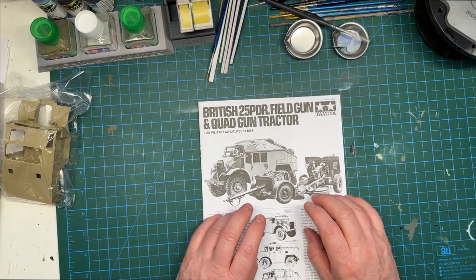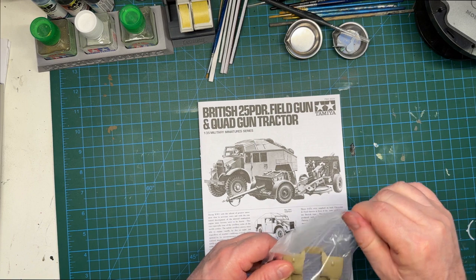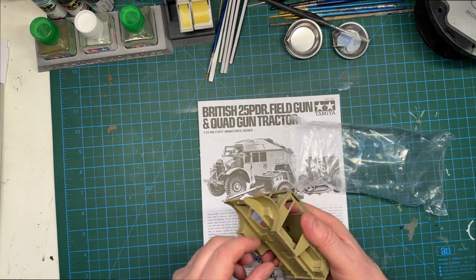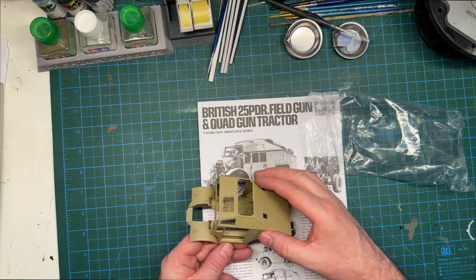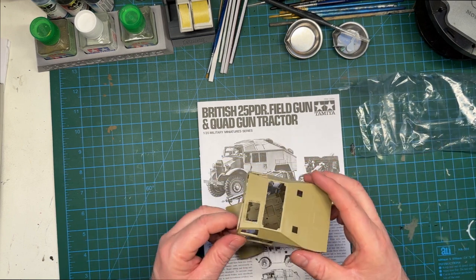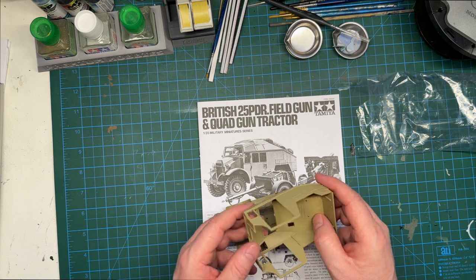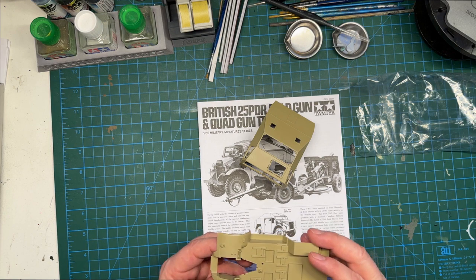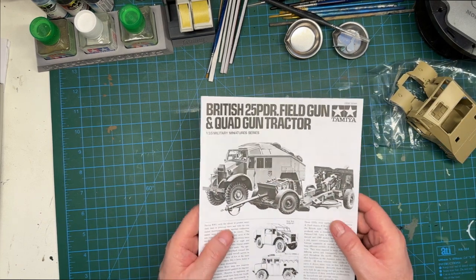We also haven't looked at the cab unit yet — let me pop this out. It's one piece — or rather two pieces. There's obviously some interior to pop in as well. It gives you a sense of the scale — it's going to be a decent length. Nice riveted detail, very sharp. I'm just wondering whether those ejector pin marks will be visible. And here's your cab floor — very nice. Good stuff, really looking forward to that.